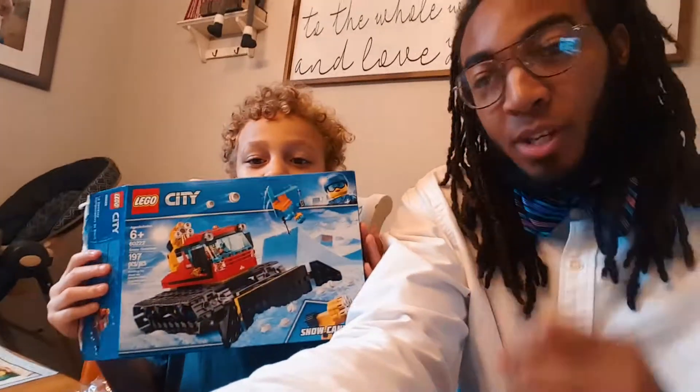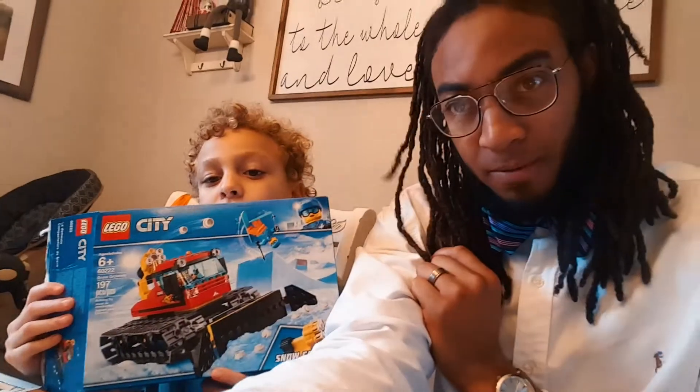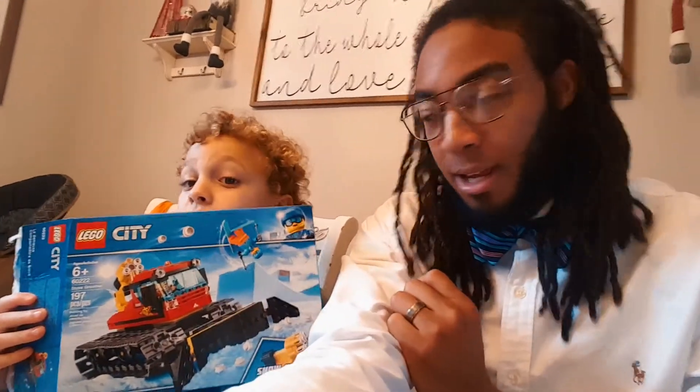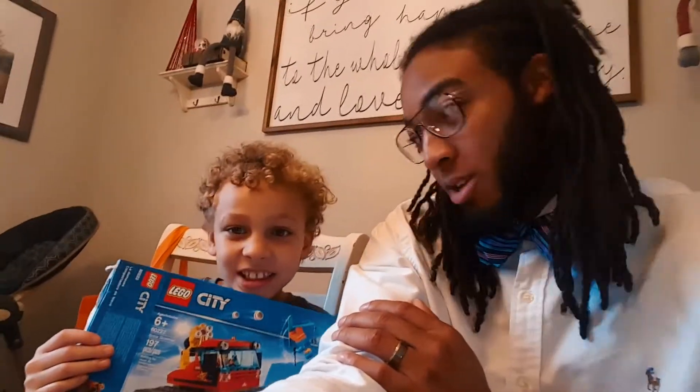All right, so today we're going to be putting together one of Eli's Christmas presents. It is the Lego City snowmobile with a snowball cannon on top of it, so we are super excited about that. We're gonna see how far he can get by himself — no help from daddy. I'm gonna edit another Christmas video.